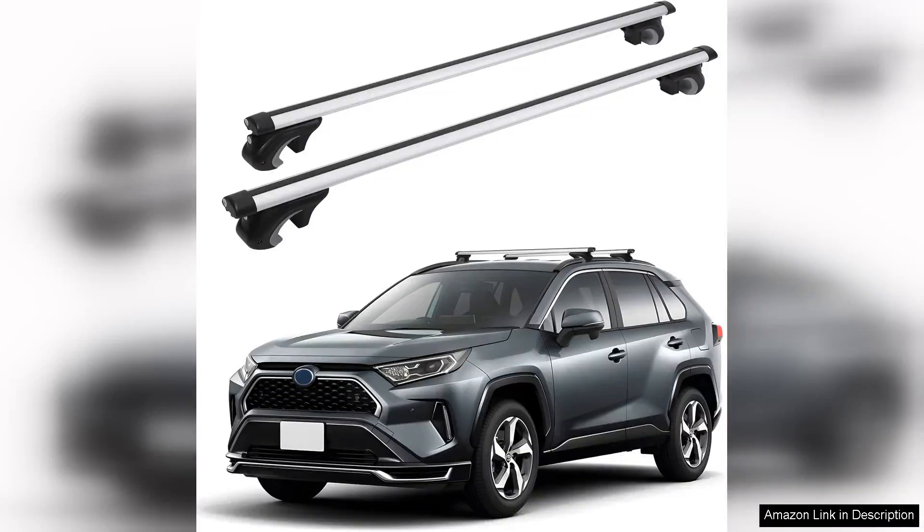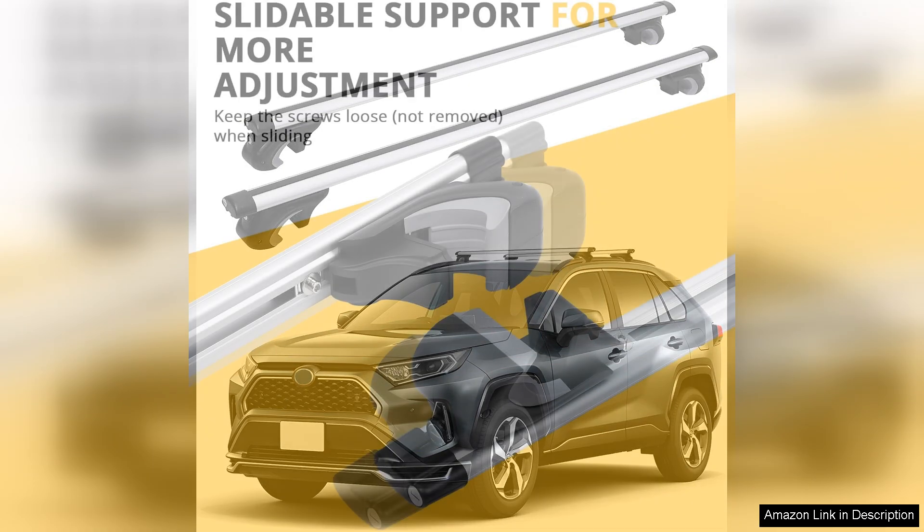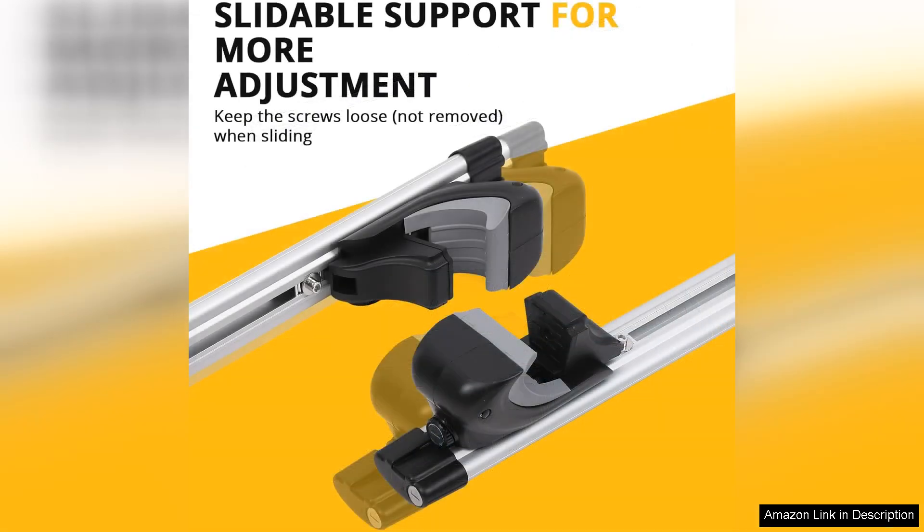I recently purchased the roof rack crossbars for my Surveyor with raised rails and I couldn't be happier with my decision. Right out of the box the installation was straightforward. The crossbars fit perfectly on my vehicle's raised rails and the instructions were clear and easy to follow. I appreciate that the kit includes all necessary hardware making the setup quick and hassle-free.